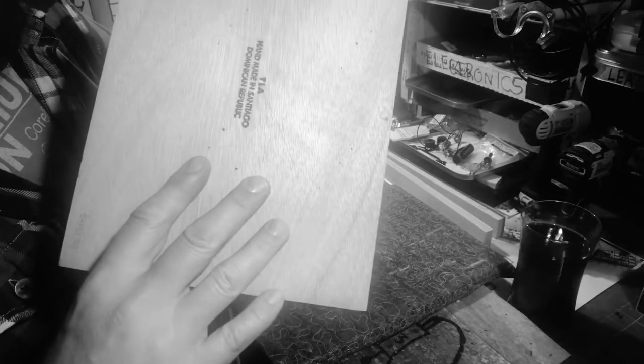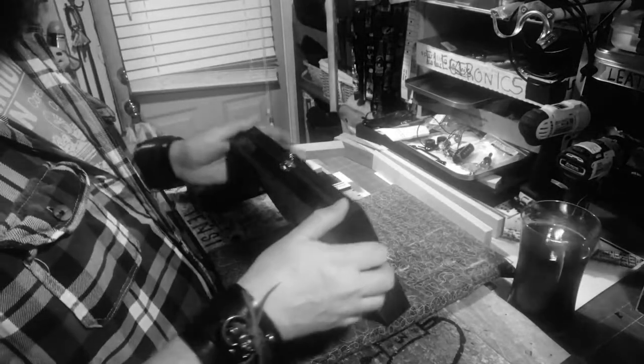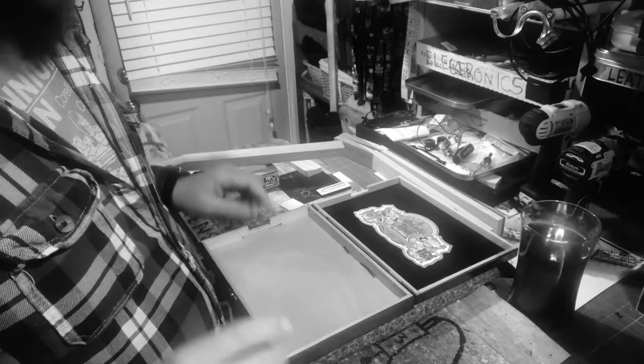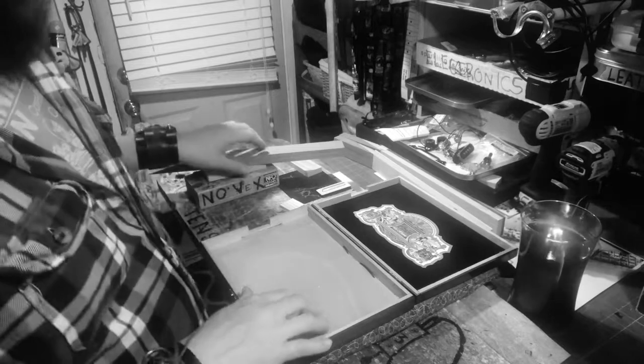I can feel this box resonating even as I'm talking — I can feel it on my hands. You know what that means? That means this box is already gonna be singing. So I draw that little hole right here.